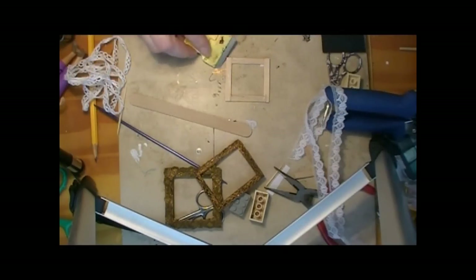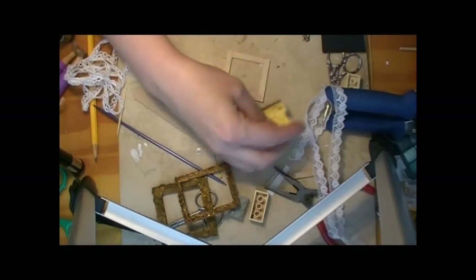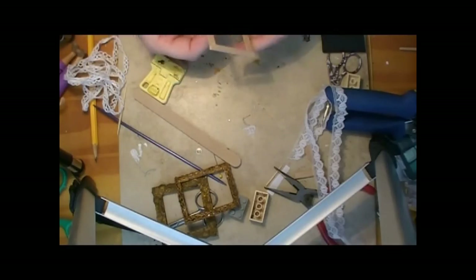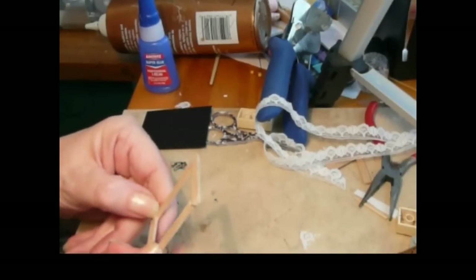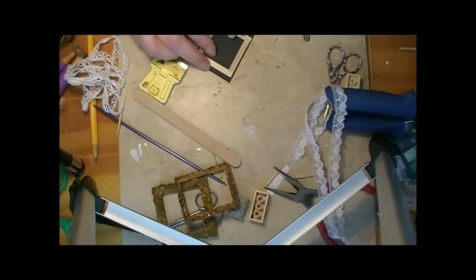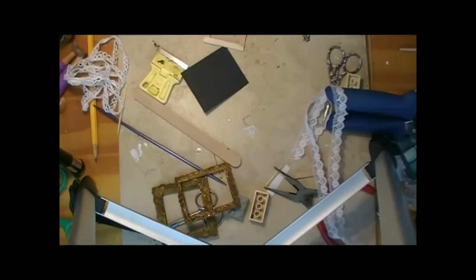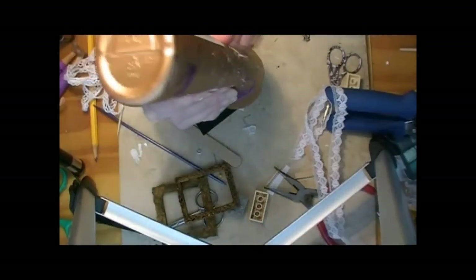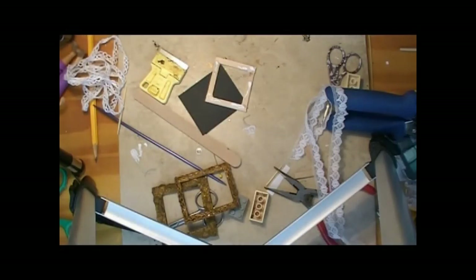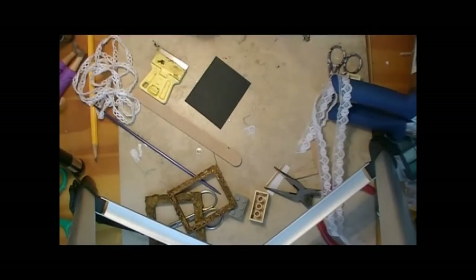Now that the glue has had time to set up, we need to pop this off the tile. Our next step is totally optional, but especially if you are going to display or store this before displaying it — I like to glue a piece of paper on the back and then cut out the extra so it's just covering the back. I want to reinforce these joints because that's not a very big area available to glue on this.